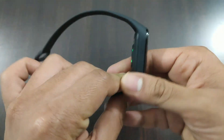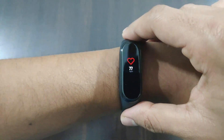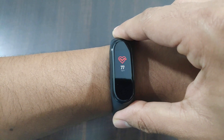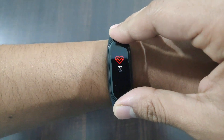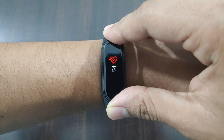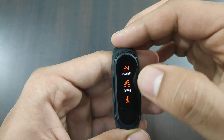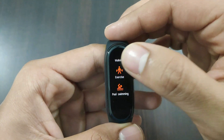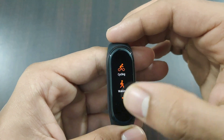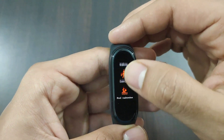Heart rate monitoring takes around 30 seconds and calculates your heart rate by taking the best of 5 to 6 readings. In the workout option, we have 6 workout modes: outdoor run, treadmill, cycling, walking, exercise, and pool swim. Clicking any of them starts the workout mode and tracks your calories.